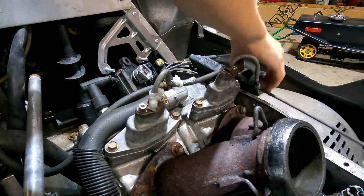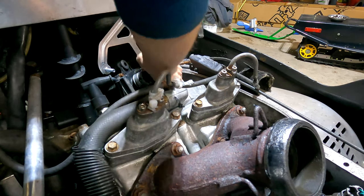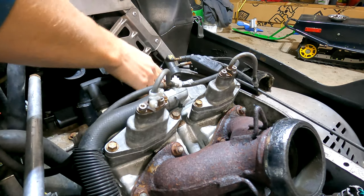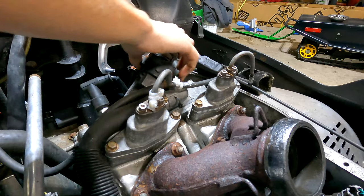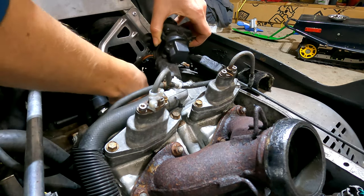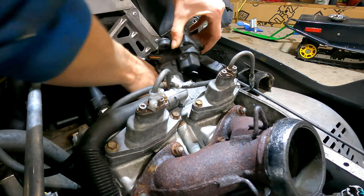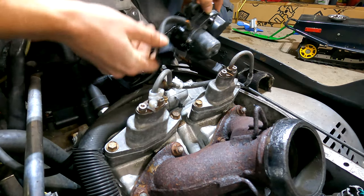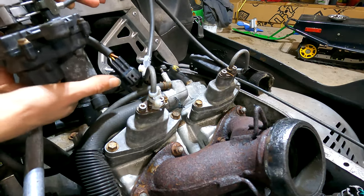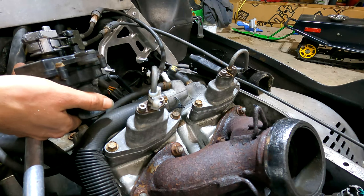Next we'll pull these cables up to where we can reach them. We're going to unplug this spark plug so we can better reach it. We'll pull this out as far as we can and then disconnect the power cables going to it down here — it's just a typical connector, push it in and pop it out just like that. Now we can remove the entire unit with our cables attached.